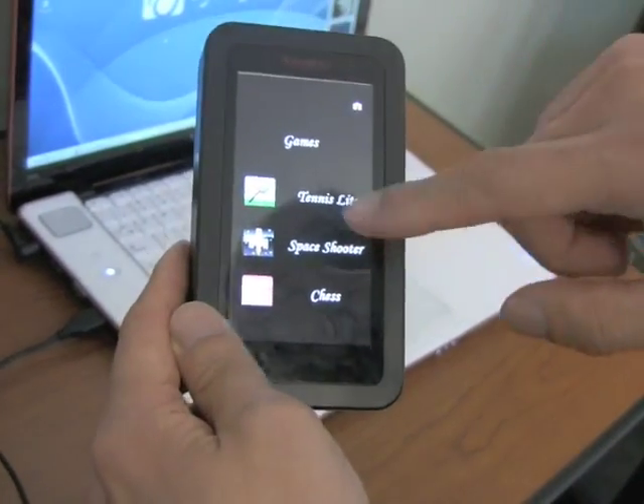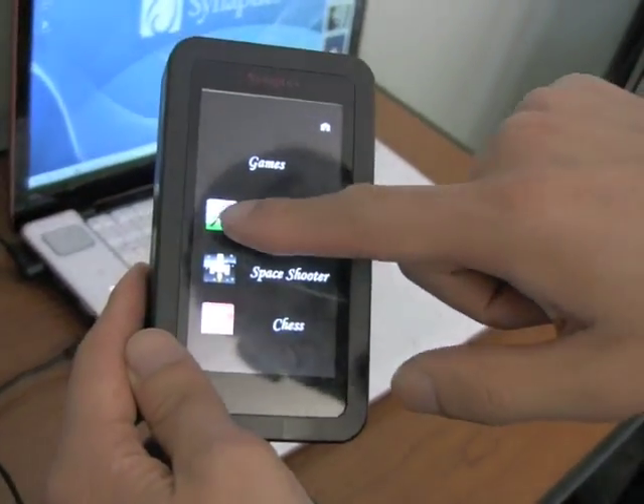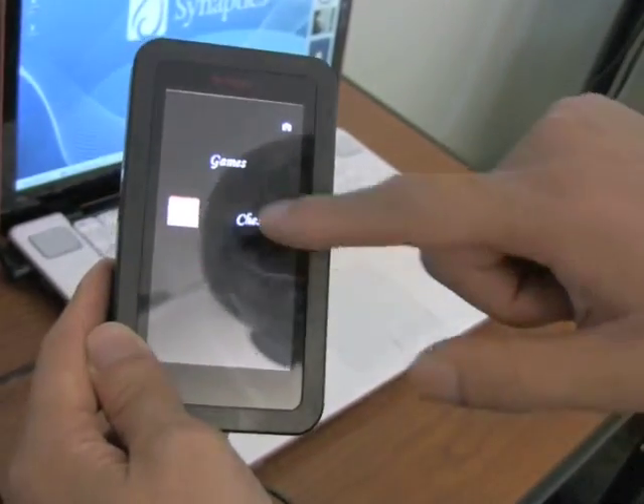And of course, you can also introduce some gesturing — such as if you wanted to delete certain files, you may want to just erase by rubbing it out.